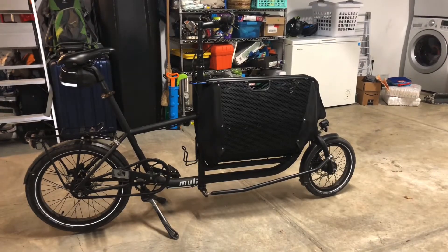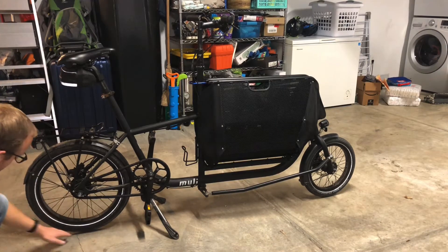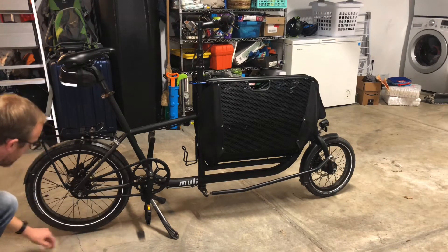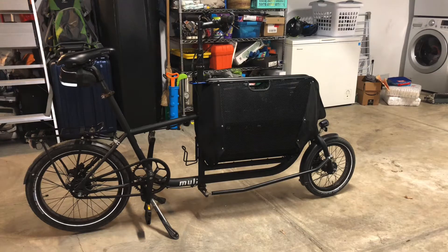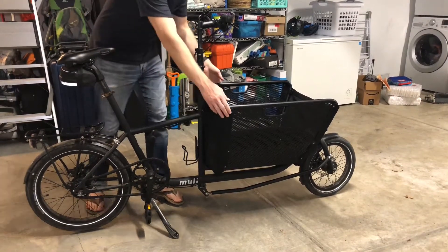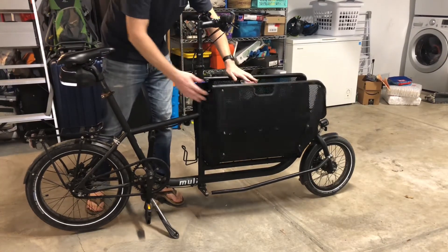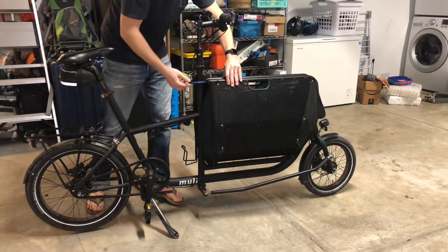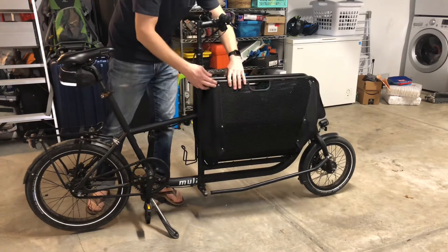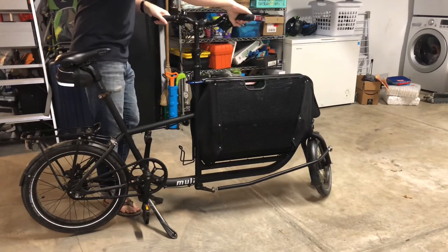Hey guys, this is Martin. This is my little review of the Muli Cycles bike. I especially imported this right before the pandemic started. You can see me just looking at the bike. I got this at the beginning of 2020 and had to import it myself to California because there are no dealers here, and I didn't know how great it was going to be.